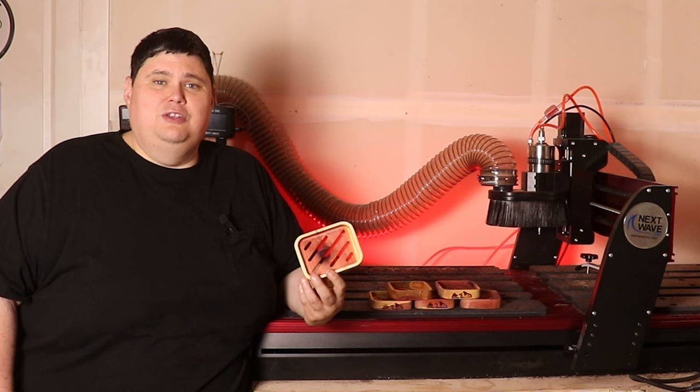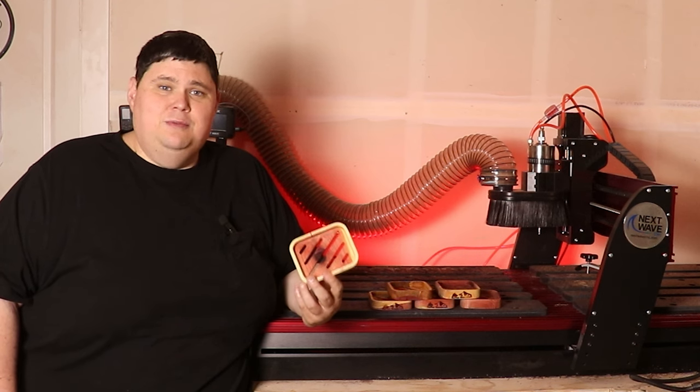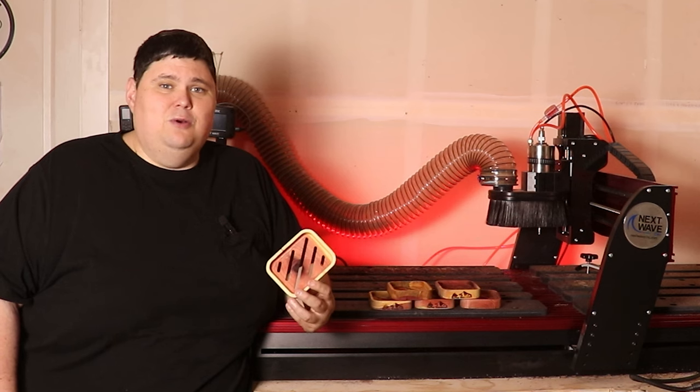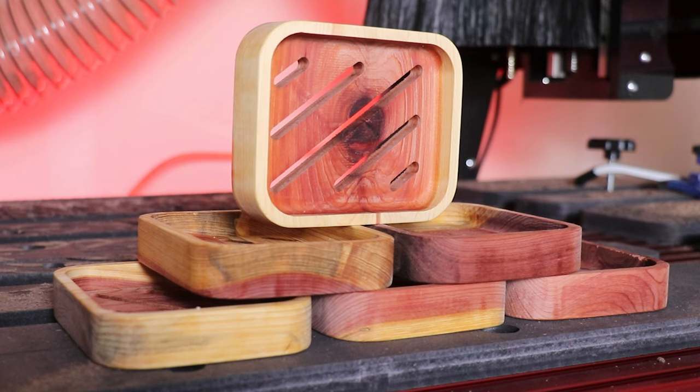These are great wholesale products and I'm going to show you the costs associated with them, what I sell them for, how I sell them, along with some other projects you can make wholesale as well. Soap dishes are a great wholesale product that's practical and stylish and a great addition to any bathroom or kitchen.